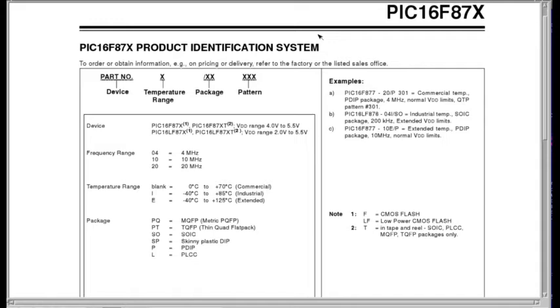Here's the product identification system. When you go to order a part, you need to think about more than just the regular part number — you need to consider additional parameters. The main thing is frequency range, with speed grades of 4 MHz, 10 MHz, and 20 MHz. There are also temperature grades — stick with commercial because price goes up as you go up in temperature. When ordering be sure to include the package type: if you're using a solderless breadboard you want the P-DIP. I'll tell you one thing about frequency ranges — my parts are labeled as 04's but I'm running them at 16 MHz.